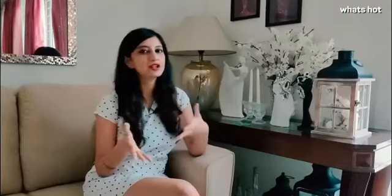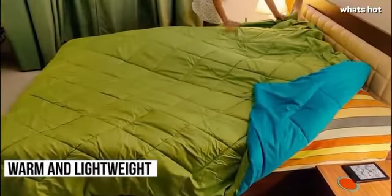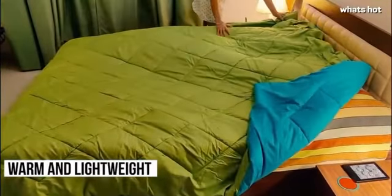One of the best things about the comforter is that it is reversible. I have one in aqua and olive green and it adds a dash of charm and brightness to my room. In fact there are many colours to choose from according to your decor. The comforter is warm without being too heavy and suffocating.